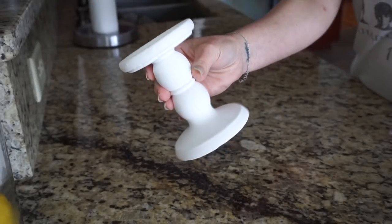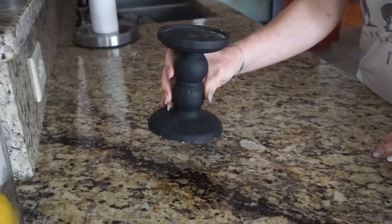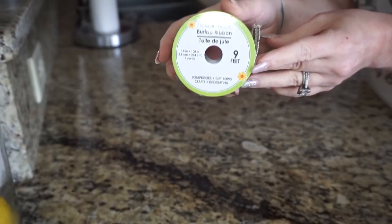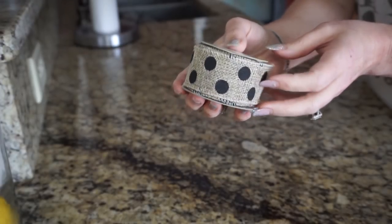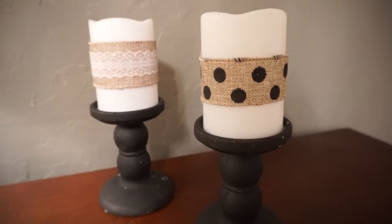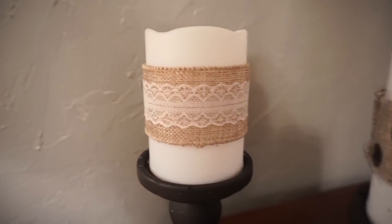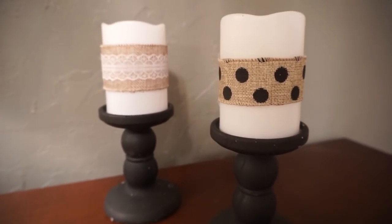Next up I'm taking this white candlestick — the same one I used in the last DIY — and a black candlestick. I'll also be using a ribbon with white lace around it and another ribbon with black polka dots. I couldn't decide which one I wanted to do so I decided to do both. I just took an LED candle and wrapped the ribbon around it and glued it — and voilà, you have two super cute farmhouse style candles that you can actually turn on and have lit up since they're battery operated.